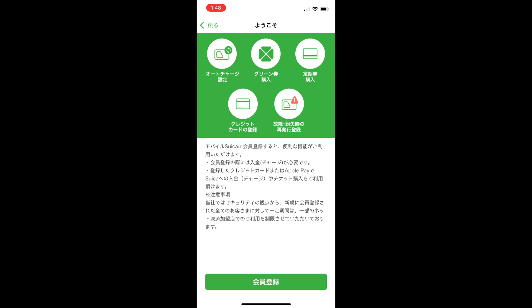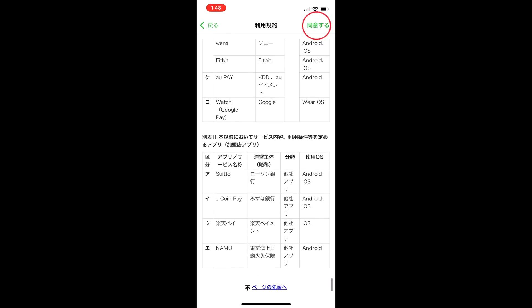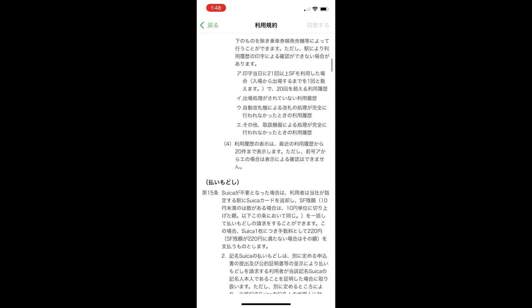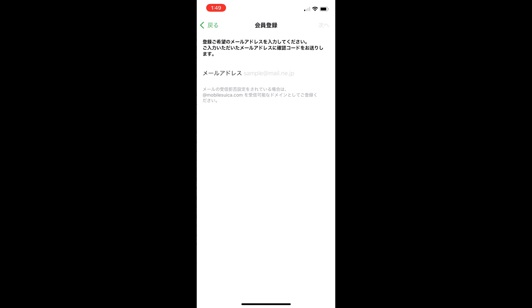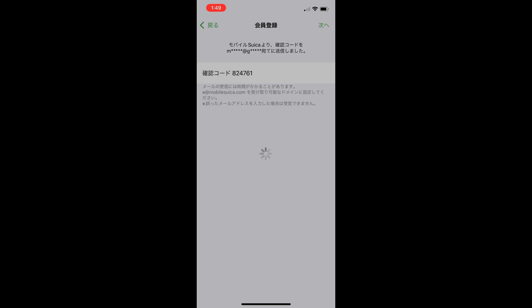The Suica app requires you to register to be able to charge through the app. Select the green button — KAIIN TOUROKU — for account registration. You will need to read the terms of use. Click on the first one, scroll down all the way to the bottom, and select the green text in the top right to accept the terms. Select the remaining document, scroll down and again select the green text in the top right. You will now need to register an email address that can receive a confirmation code. Put in your email address and then check your mail to enter the confirmation code. Click the text in the top right to confirm.